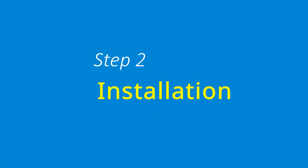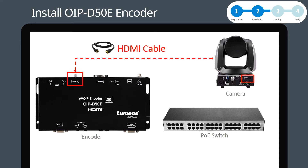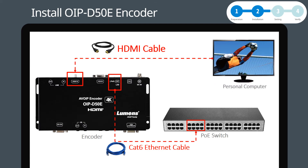Step 2: Installation. First, place the encoder close to the camera. Use an HDMI cable to connect the camera HDMI output to the encoder HDMI input. Use a Cat6 Ethernet cable to connect the encoder LAN port to the PoE switch. Repeat the same actions to install the personal computer to complete the installation of the encoder.